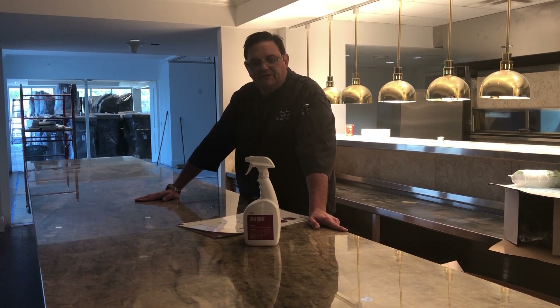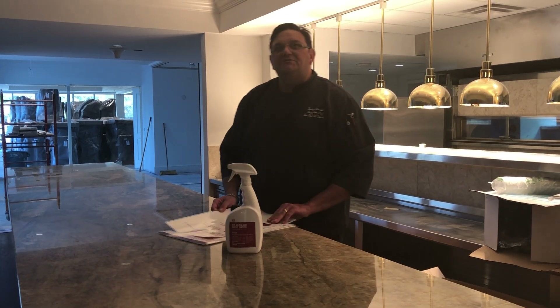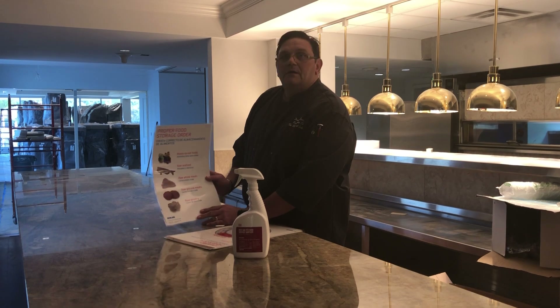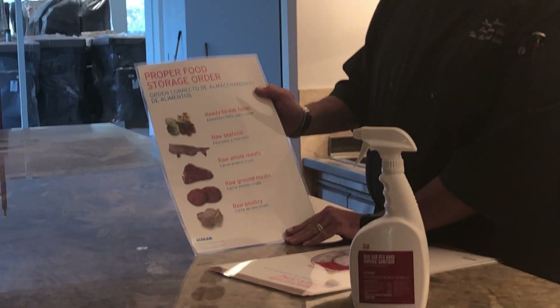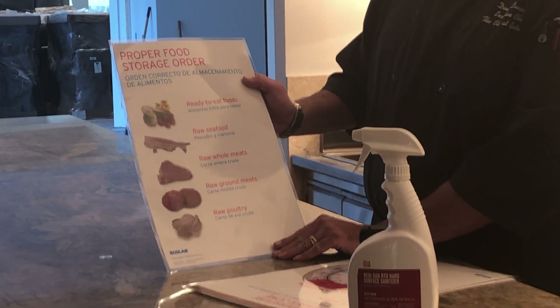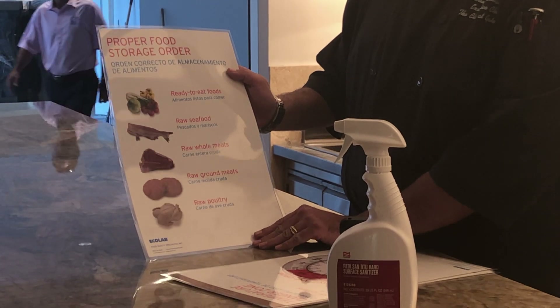Let's go over a few key ingredients for prepping at home. Proper food storage in your refrigerator: produce should be on the top, followed by raw seafood, then raw whole meat, ground beef underneath, and raw poultry should always be on the bottom shelf.